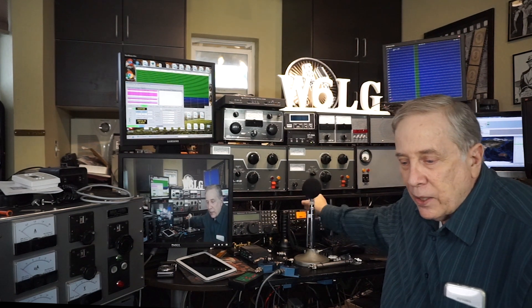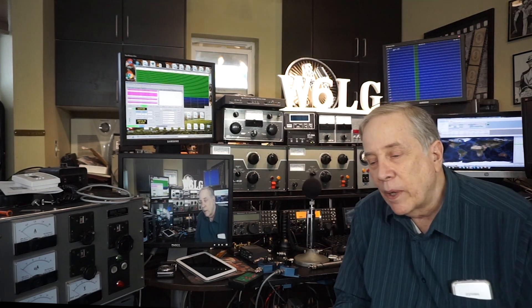Hi, I'm Jim W6LG for Ham Radio Basics. Welcome to my radio room here on Wolf Mountain. I'm going to do an experiment - it's going to be kind of a repeat of what I've done in the past that got a lot of criticism.